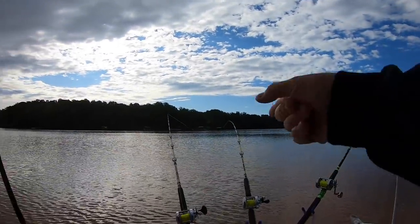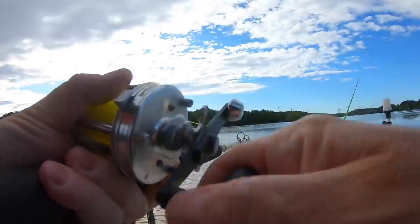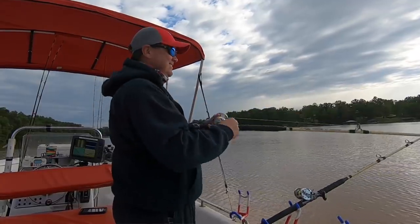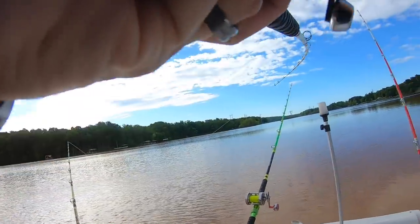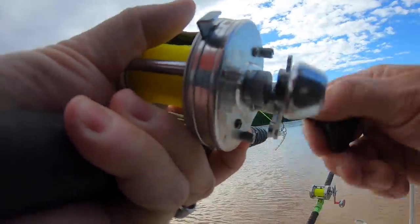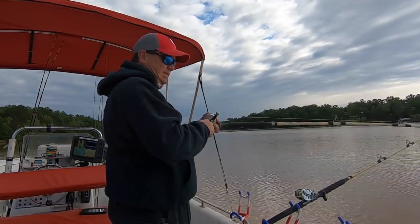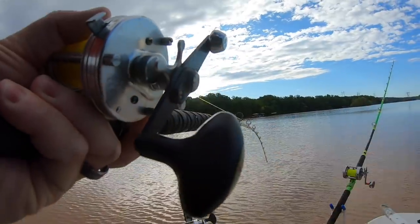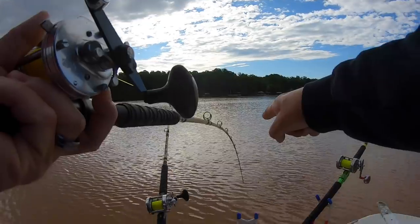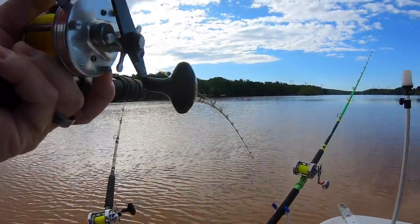Boom — got a rod going right there. One of the Big Cat Fever rods. Oh, y'all see that — it's on the chicken! I am not kidding. It's off the deep side in the channel. This is on chicken. Look at that go — look at that go — oh yeah, going down!